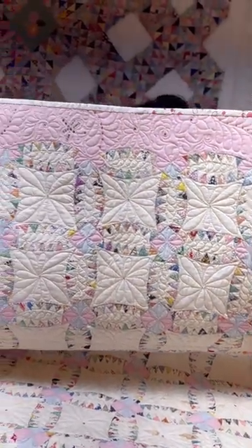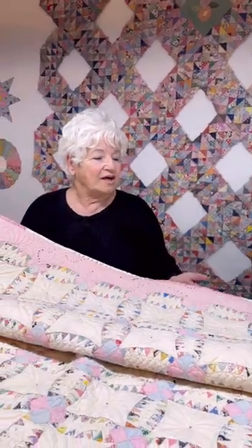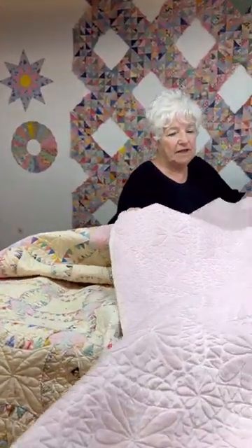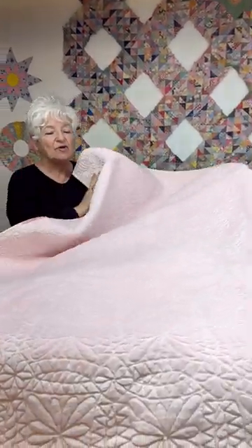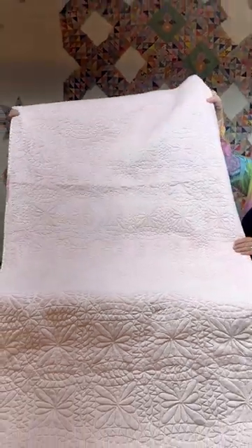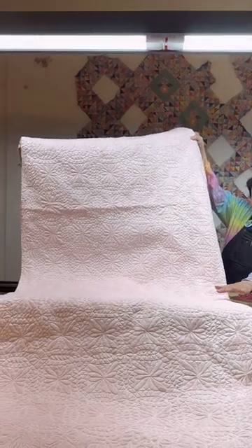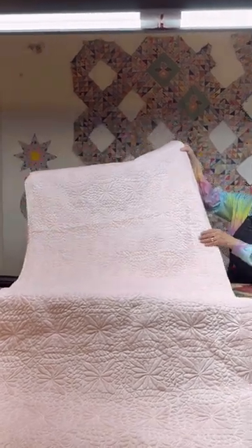What do you think, Deb, about the back of this quilt? Shall we share? We should share the back of this quilt. So this fabric is called Minky — a cuddle fabric — and it is incredible to look at. It shows the quilting like you cannot believe. It's almost a reversible quilt; the quilting just shows up so well. It's just beautifully done.